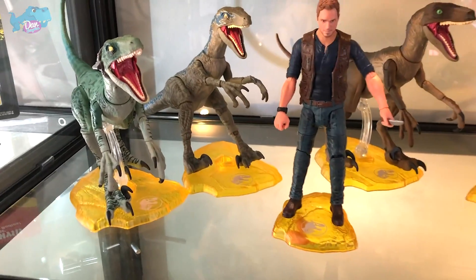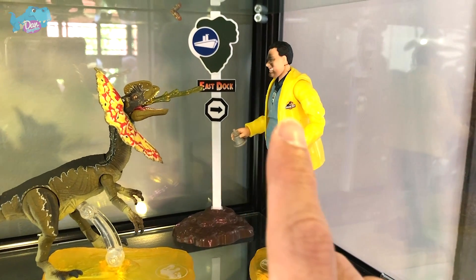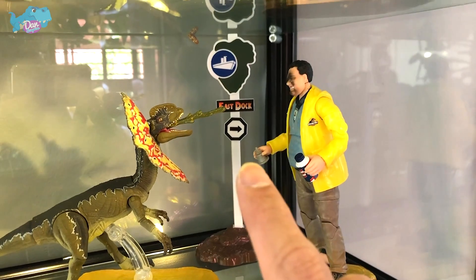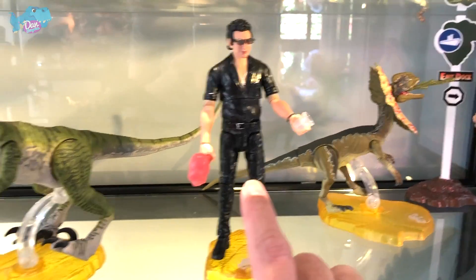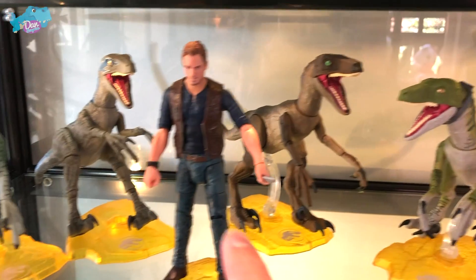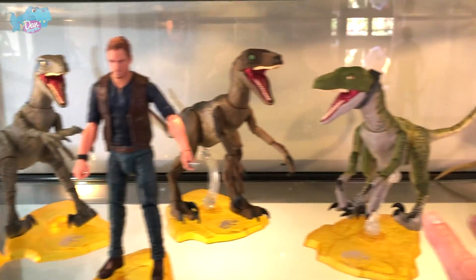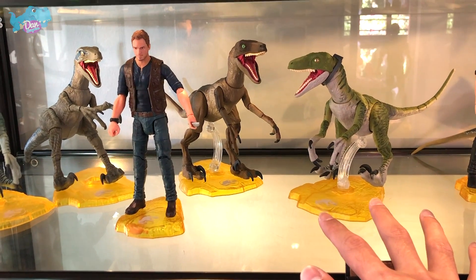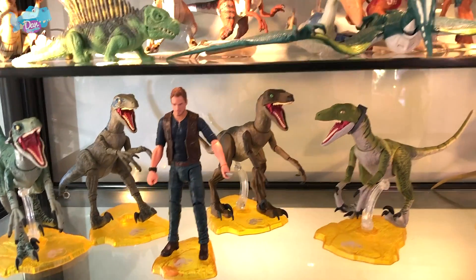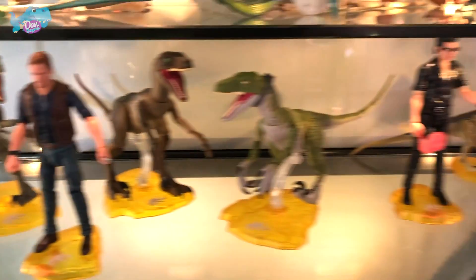I've placed all the Amber Collection figures into the shelf. The Dilophosaurus is spitting venom right at Dennis Nedry's face, with the East Dock stand right behind — that looks really cool. Dr. Ian Malcolm is standing on his own, and Owen is in front of the four Velociraptors — Blue, Charlie, and Delta. We just need to get Echo and then we'll have a more complete set. I hope you guys enjoyed the unboxing video — see you in the next one, goodbye!